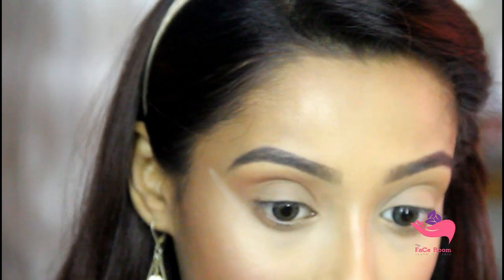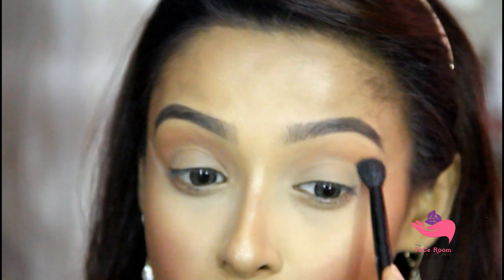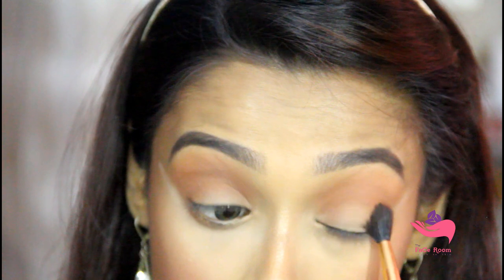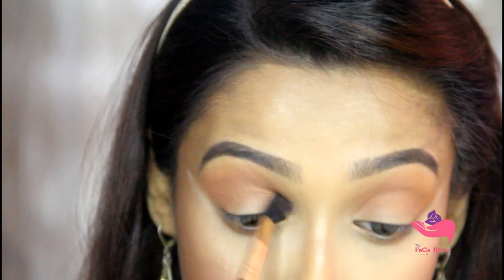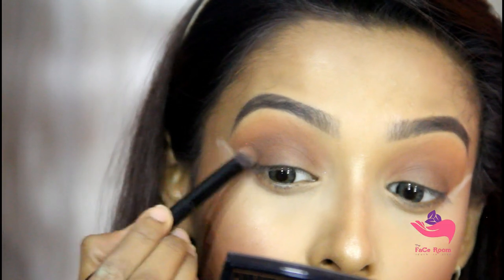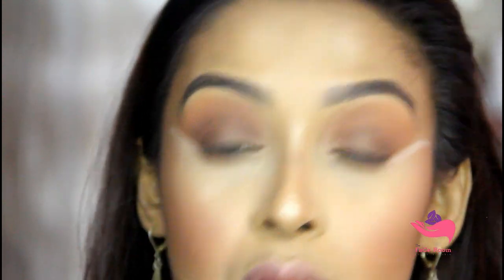Now I will start doing my eyes. As a transition shade I will use the shade Raw Sienna from my Modern Renaissance palette. Then in the crease area I will use the shade Satin from my Anastasia Prism Palette and blend it smoothly so that no harsh lines can be seen. Now I will use the shade Parallel from the same palette to darken up my outer corner, then blend my transition shade again.